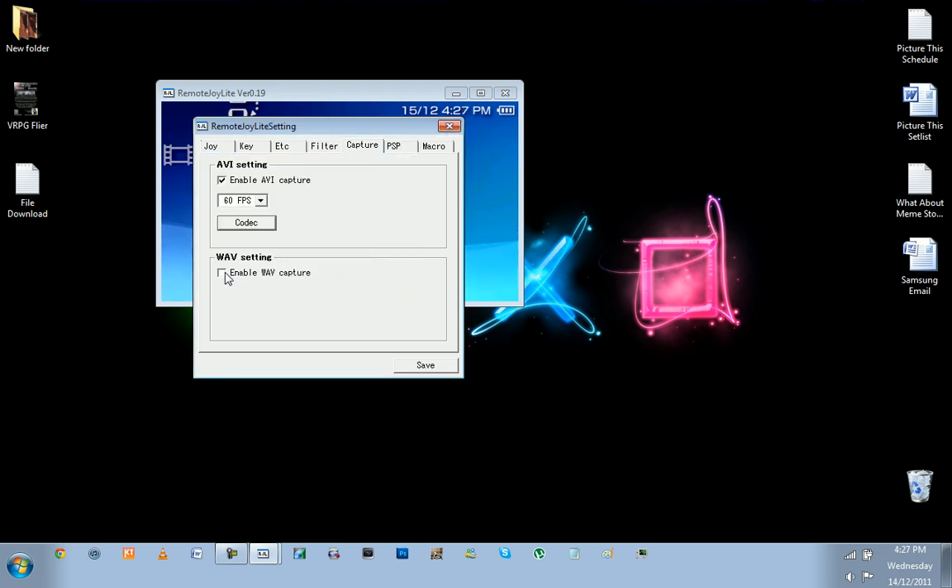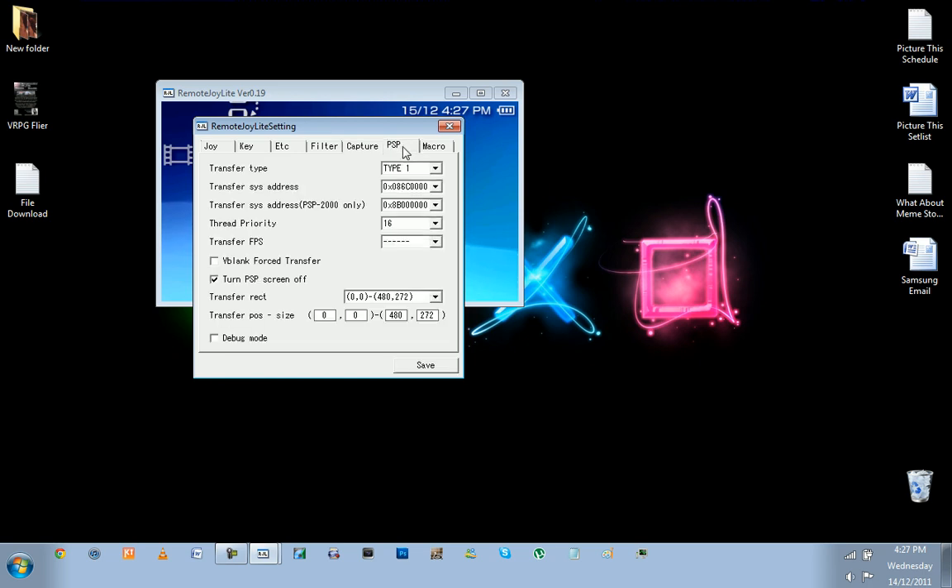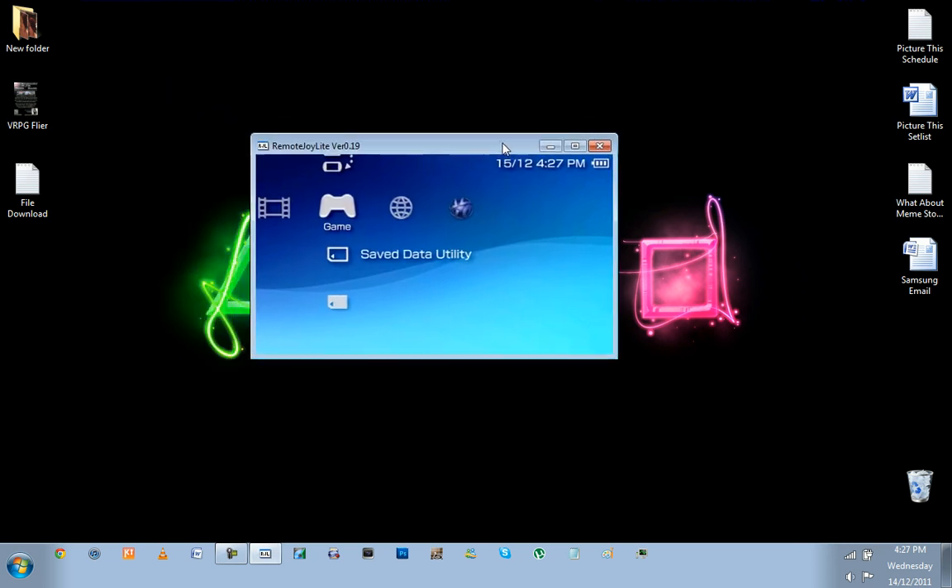That next setting is to capture audio. PSP Type 1 — leave all of those the same. And to save battery on the PSP, as soon as Remote Joy Lite starts, if you tick 'Turn PSP Screen Off,' the screen will just turn off completely. If you leave that option on, you can turn the screen back on just by pushing the brightness button. It just saves battery if you're playing games through the screen.